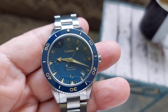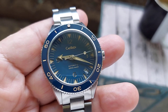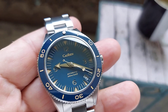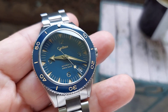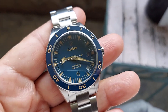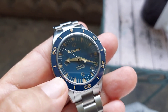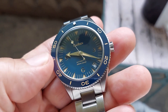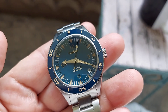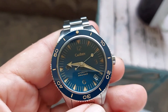Welcome back to the watch review folks. Here we have a Cadison C8208, this is a homage of the Seamaster 300, which is the vintage model. This one has a blue dial with a granite style dial, as you can see in the lighting here. It also has a blue bezel and the bezel is in ceramic. As far as the dial, it's got a sandwich dial, so you can see it's got the vintage markers sandwiched into the dial.